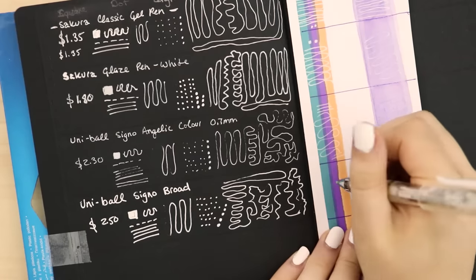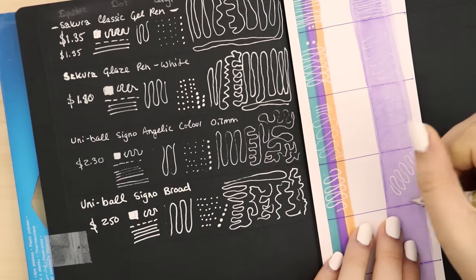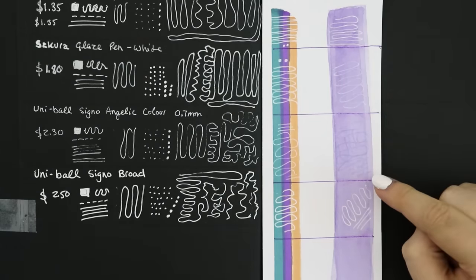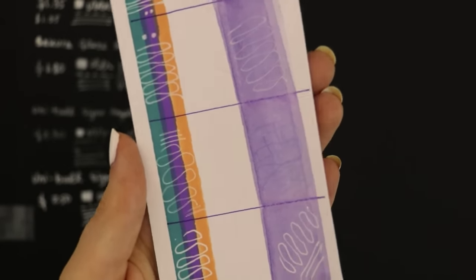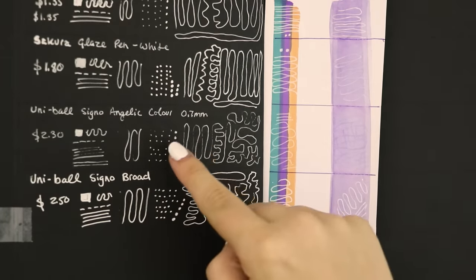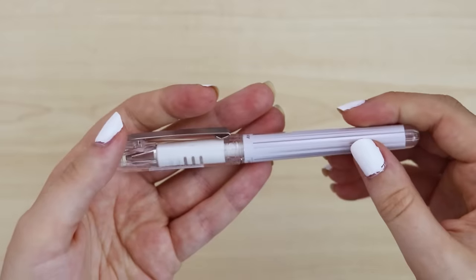Over the marker it's feeling more opaque than the last couple. Over the watercolor — hey, this one wins on the watercolor! I also noticed the last one we tested is causing discoloration — you can see it's made it darker instead of white. So the Uniball Signo Angelic — so far I don't know which one's the best, but I know that one's the worst. Do not recommend that one.